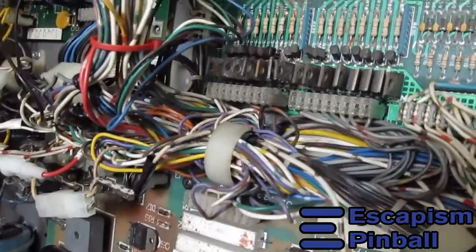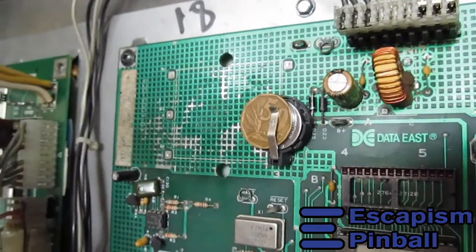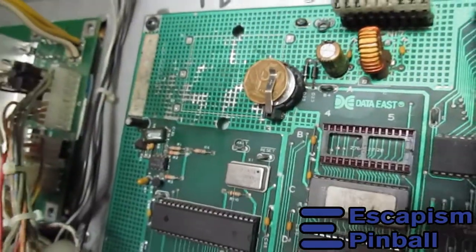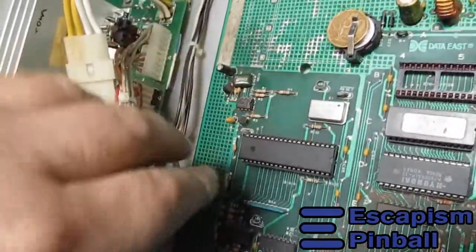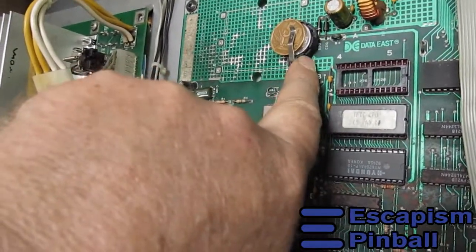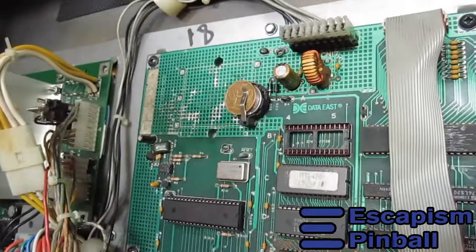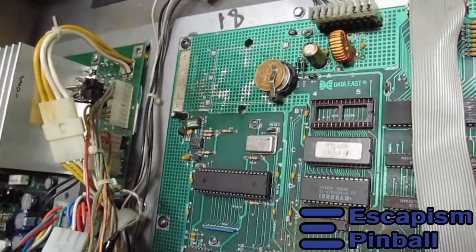Coin batteries — is that just taking the piss or what? A coin on a coin battery — good one, man. The original battery holder is there and that's probably been corroded, so replacing it with something like this is actually not a bad idea. If it's a lithium battery it's 3 volts, and what you really need is 4.5V, so you could stack two of them on top of each other. I don't know how safe that is for the rest of the machine, but it's not a bad idea.